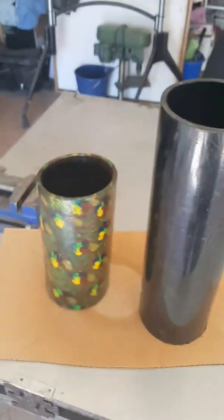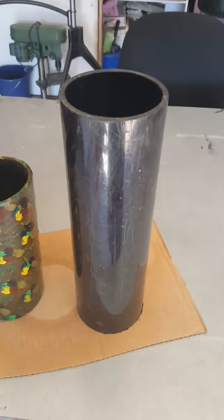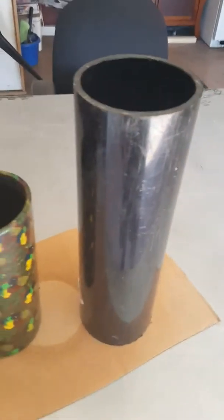I wanted to do two pieces. I'm not sure if he's gonna like it, so I cut one a little bit shorter. If he does like the shorter one, maybe I'll do the longer one.